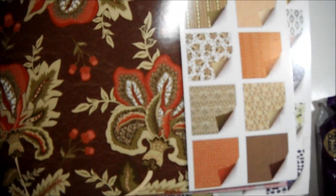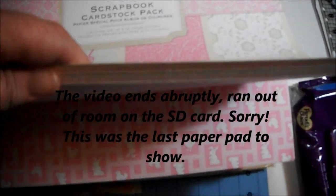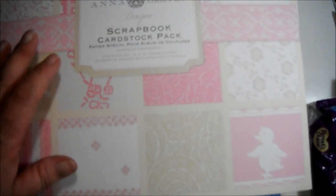Last but not least — Anna Griffin! I love this paper pack right here. I actually already own this one and I love it — I hoard it. Thank you so much for sending me all of this!